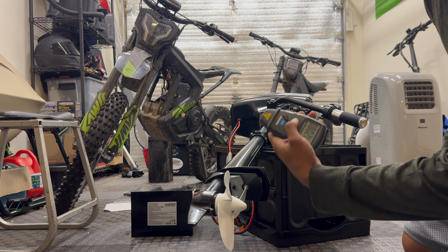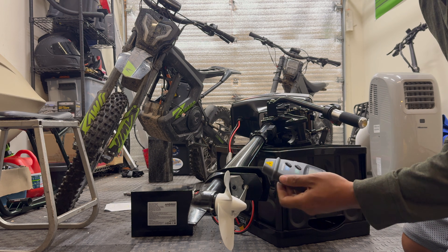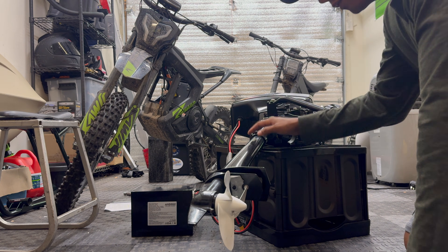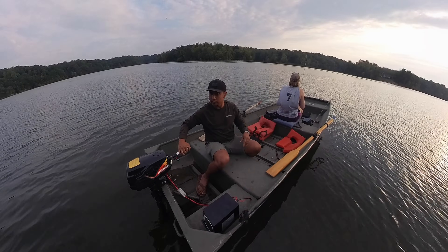12,000 RPM — that is so much faster than 8,500. Let's see if this actually works out on the water starting off with 81 volts; hopefully this holds up.